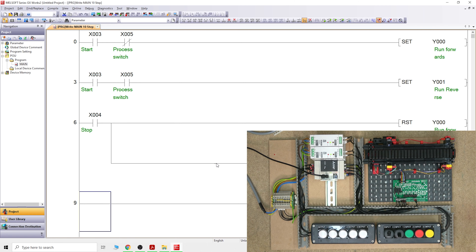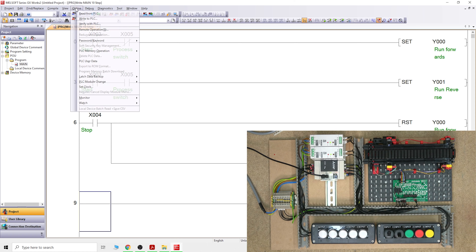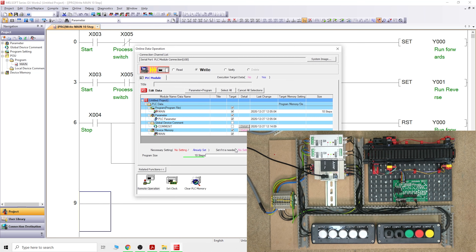Because we are stopping both Y0 and Y1 with X4, there's no need to put X5 into the reset rung. As long as there's no way to start it incorrectly, stopping will work the same way for both directions. Let's load this into the PLC.